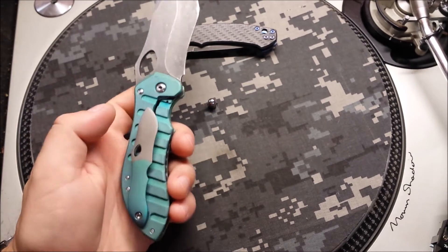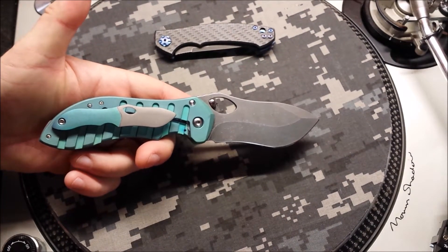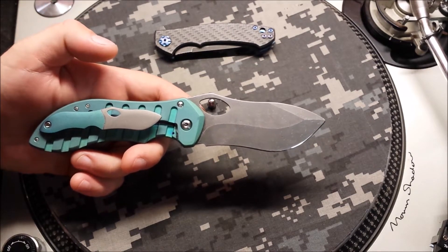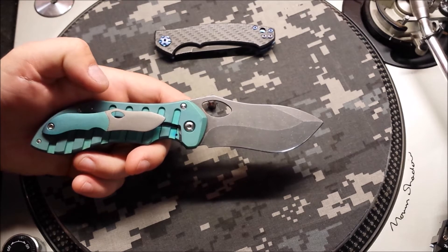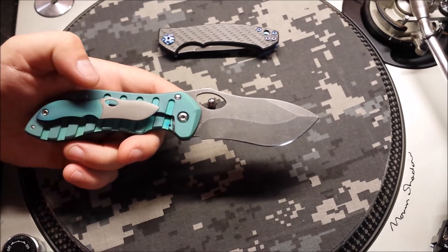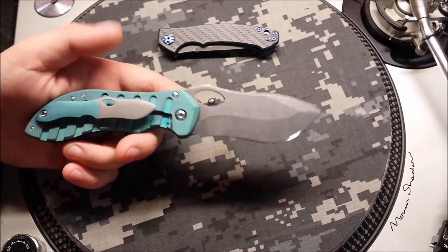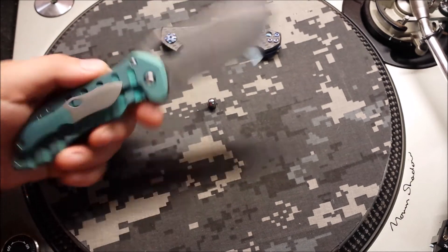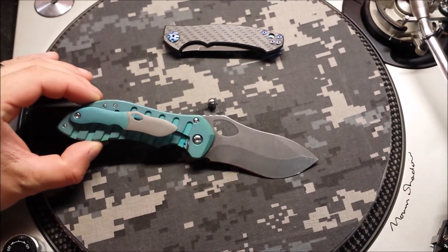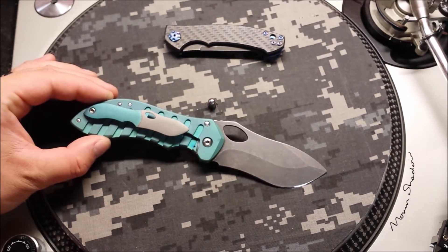I kind of like how that coloring looks. On the back side — dude makes some crazy clips. The clip follows the profile of the knife exactly. So when the gentleman and I were talking about what we were going to do, I threw out the idea of anodizing the clip like it was the handle and leaving the tip of the clip as if it were the blade, to really match what we've got going on. I think it turned out pretty cool — a little subtle when you've got it hanging out of your pocket, it's going to look pretty badass.